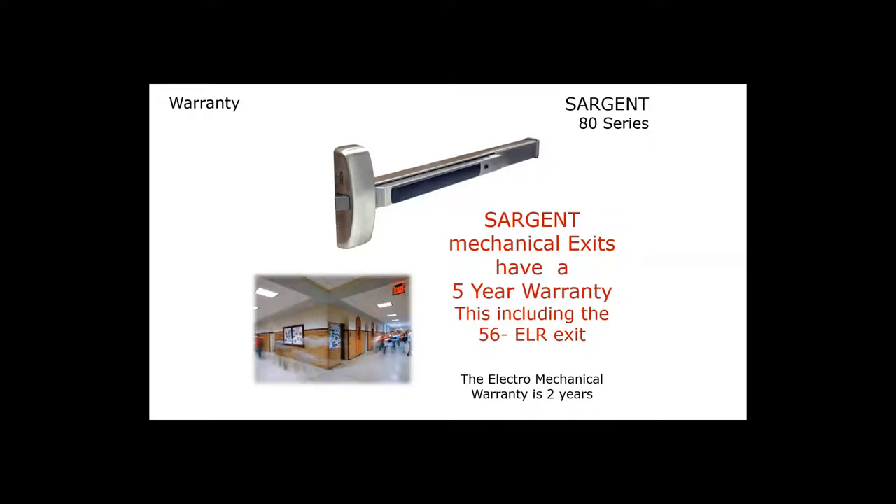Sargent's exit devices have a five-year mechanical warranty, and that includes Sargent's electric latch retraction. Just to clarify, the rest of our electromechanical products have a two-year warranty, but the electrical latch retraction mechanical warranty is five years.